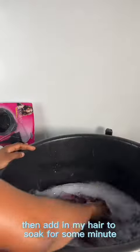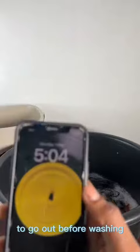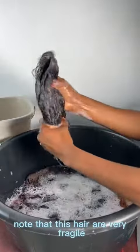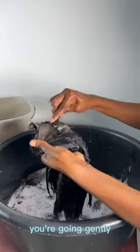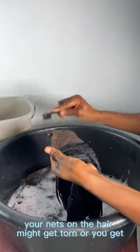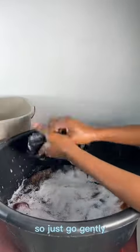I'm soaking the hair for a few minutes because I want some of the dirt to come out before washing. Then I come back and gently wash my hair. Note that the hair is very fragile — you don't go in with force, you go gently because it's not clothes, it's your hair. Any slight mistake and the nets on the hair might get damaged.